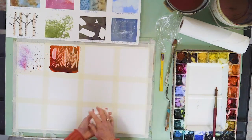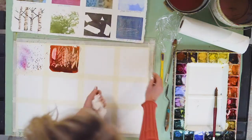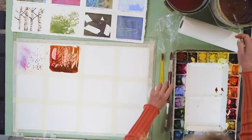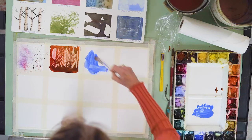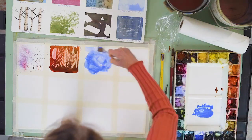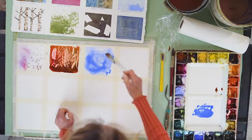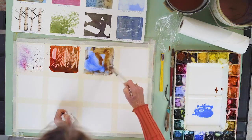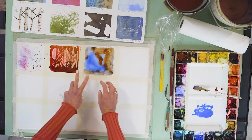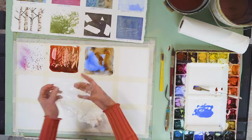The next one I'm going to show you is saran wrap. Saran wrap is fun, and that is a wonderful technique to use. I use it a lot in abstracts. So I'm going to come in with any color you want, and I'm going to paint my area. I'm going to do three of them and then you go do three of them, because it's best if you do them in sections. So this one is timing — you have to get that saran wrap on while it's wet.